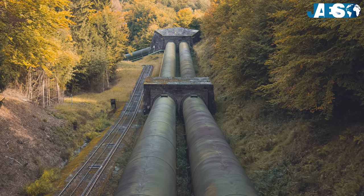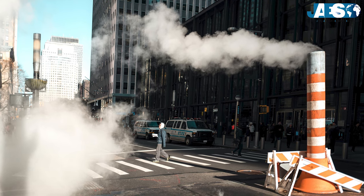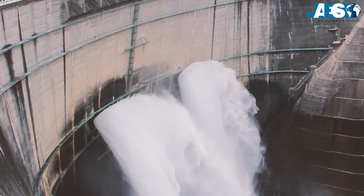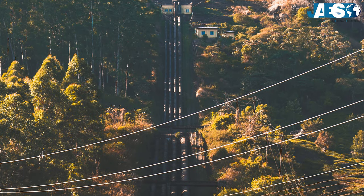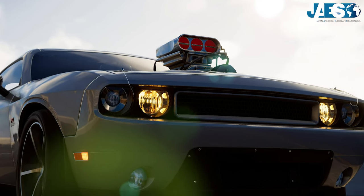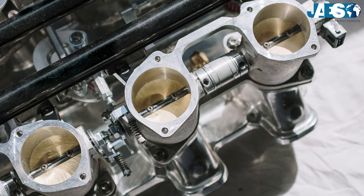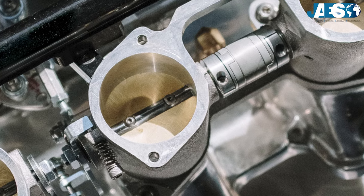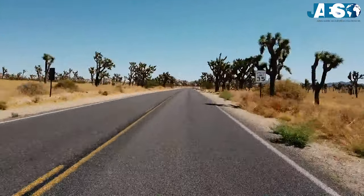The butterfly valve is well-suited for handling large flows of liquids or gases at relatively low pressures or at high temperatures, and for handling slurries or liquids with large amounts of suspended solids. They are often used in water and even oil pipelines. They are also a common part in internal combustion engines, in both the carburetor and throttle body, for regulation of air and mixture flow rate. Thus, the position of a butterfly valve determines the power of the engine.